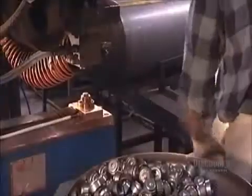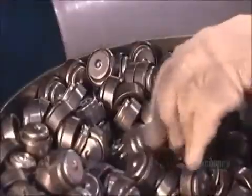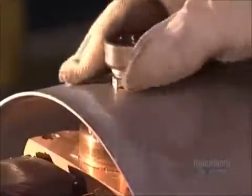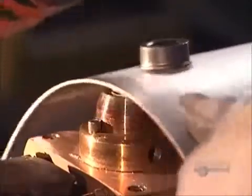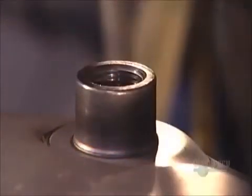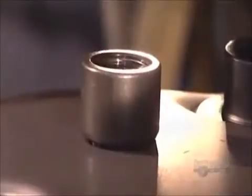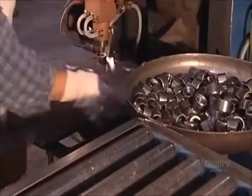In the next step, a worker positions the tank body under a projection welder. He selects a threaded fitting, places it on the tank, and lowers the welder. This projection welder uses 10,000 volts of electricity to fuse fittings to the tank body. It also welds fittings to the top of the tank. Valves and other parts will be screwed into these fittings later.